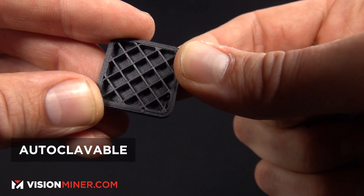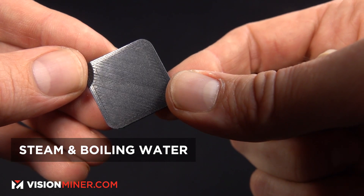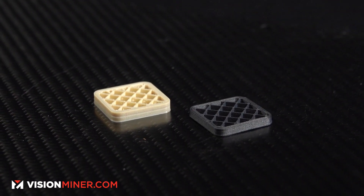Just like PEEK, it's got extremely high thermal resistance, super good chemical resistance, strong wear resistance, and it can handle high temperatures — so you can autoclave it. It'll resist extremely hot water and boiling temperatures surpassed 250°C. The operating temperatures are up to 300°C continuous. That's really hot.